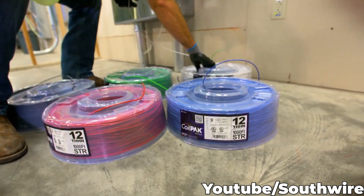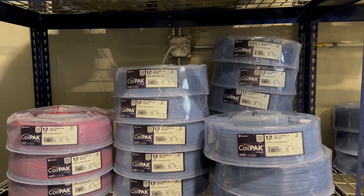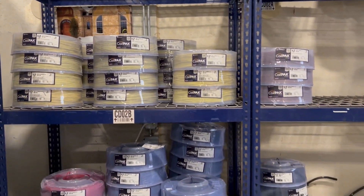The case design fully protects the wire while making an easy, effortless pull with no worries of tangles or broken spools. Coil packs come in many varieties of sizes and colors along with single, two, three, and four wire payoffs available.